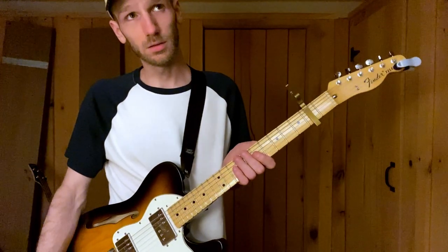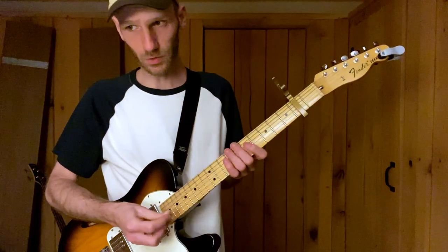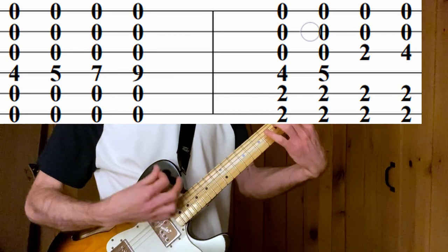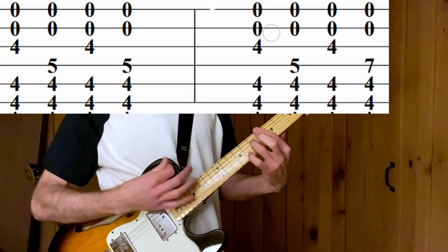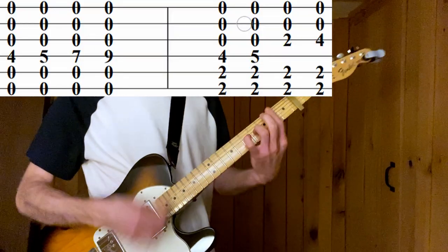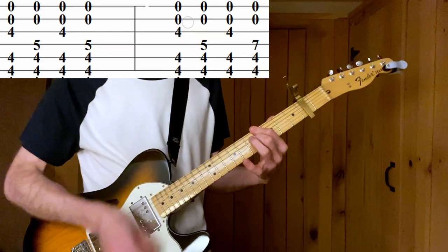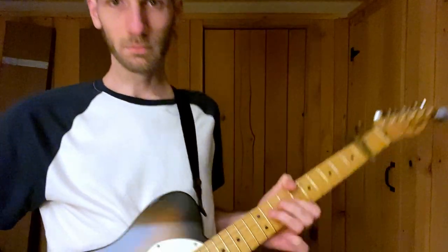And then after it's just drums and the vocals, then it goes on. Pretty difficult. For your health.